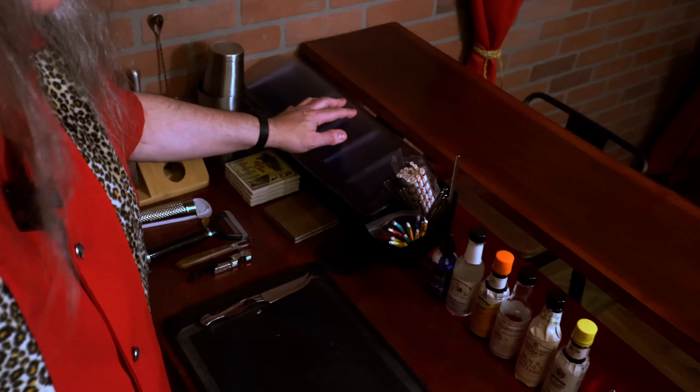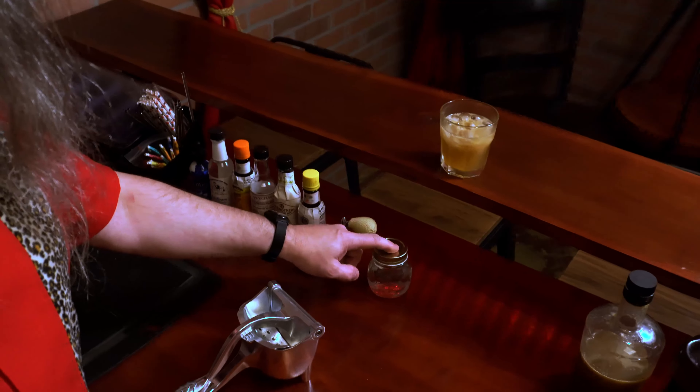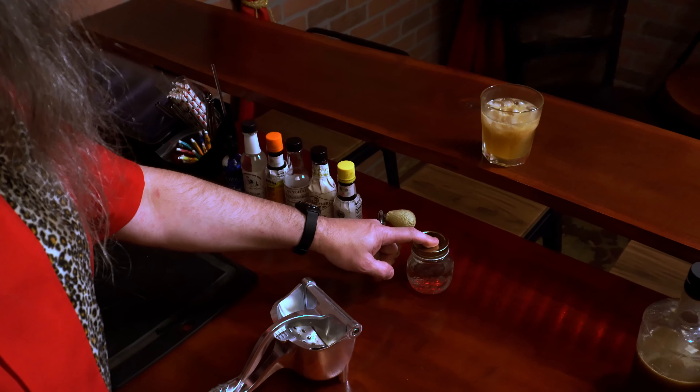We got my garnish station, all of my bitters here, and a bottle of saline solution. I'll probably be using that in an upcoming video.